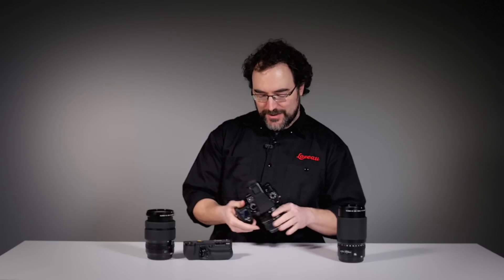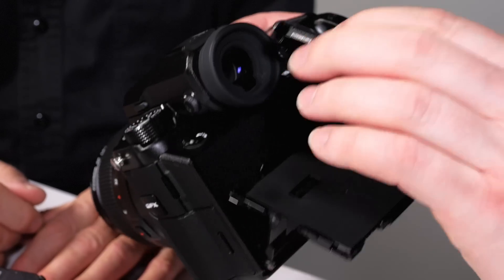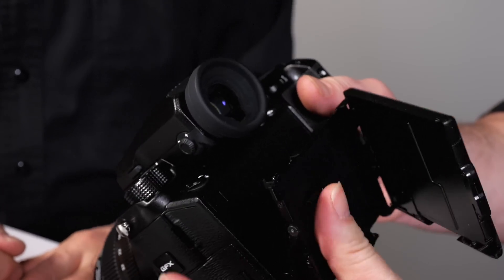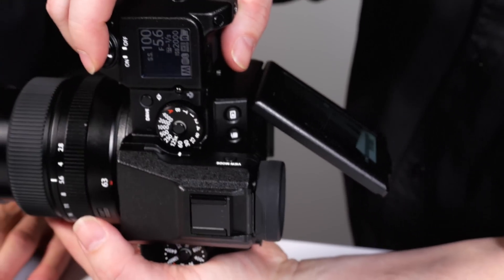You have the touchscreen on the back, so you can control all the quick menu on the touch screen, and you can tilt it when you work in vertical mode. Very, very nice touch here.